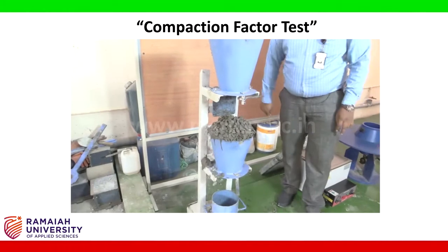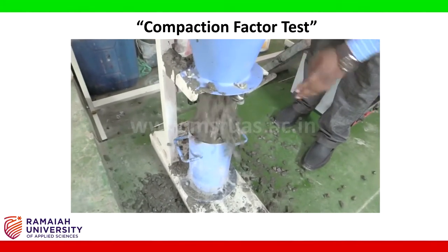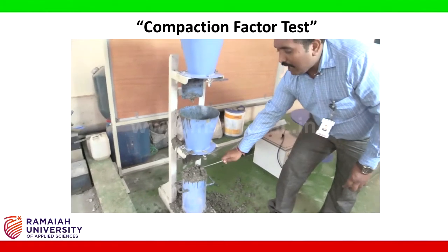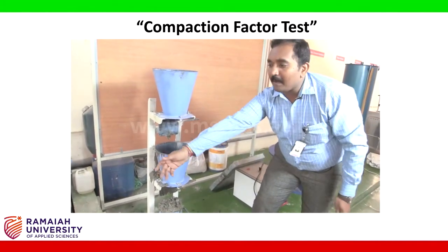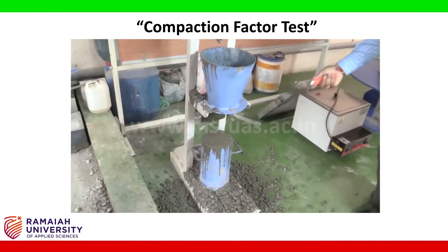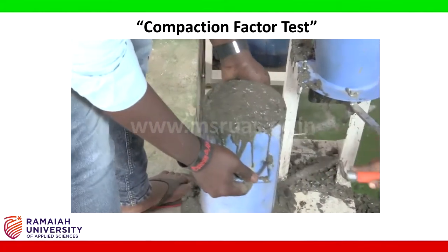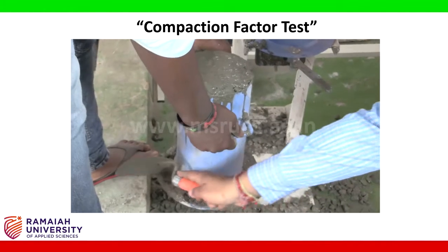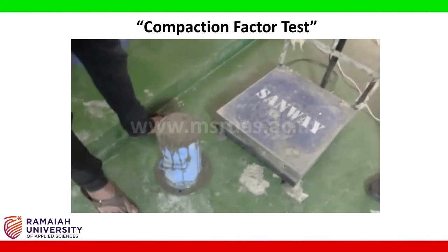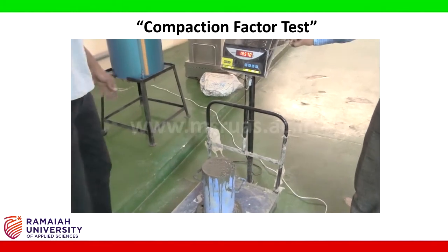Whatever mix is in the first hopper is allowed to fall into the second hopper. The lid of the second hopper is opened and the total mix falls into the mould. We then scoop out any excess and weigh the mould plus partially compacted concrete. The weight of the partially compacted concrete along with the cylinder is noted down — we call this weight W2.